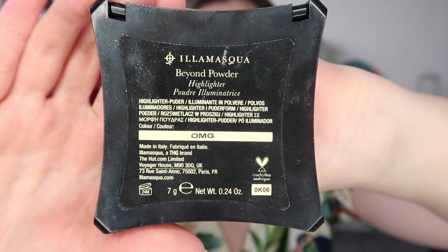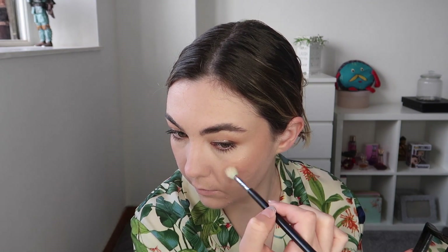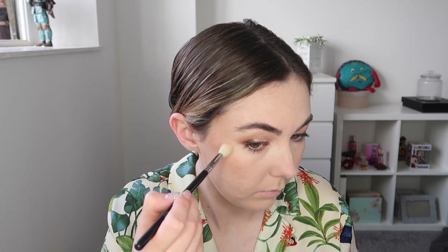Next up I'm taking Illamasqua Beyond Powder — this is such a beautiful highlighter. I love it so much; it gives you this really nice glow and I felt like it went really nicely with the rest of my makeup as well.